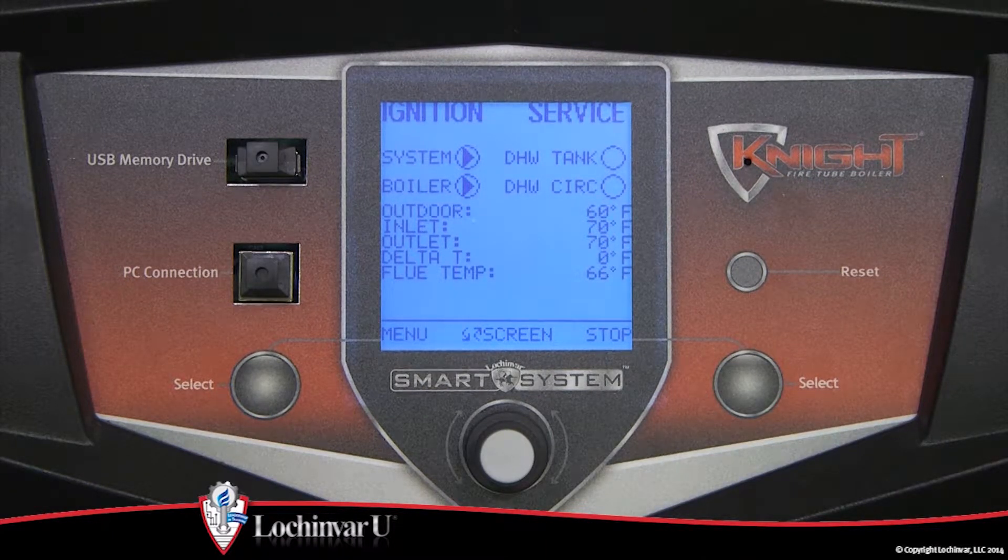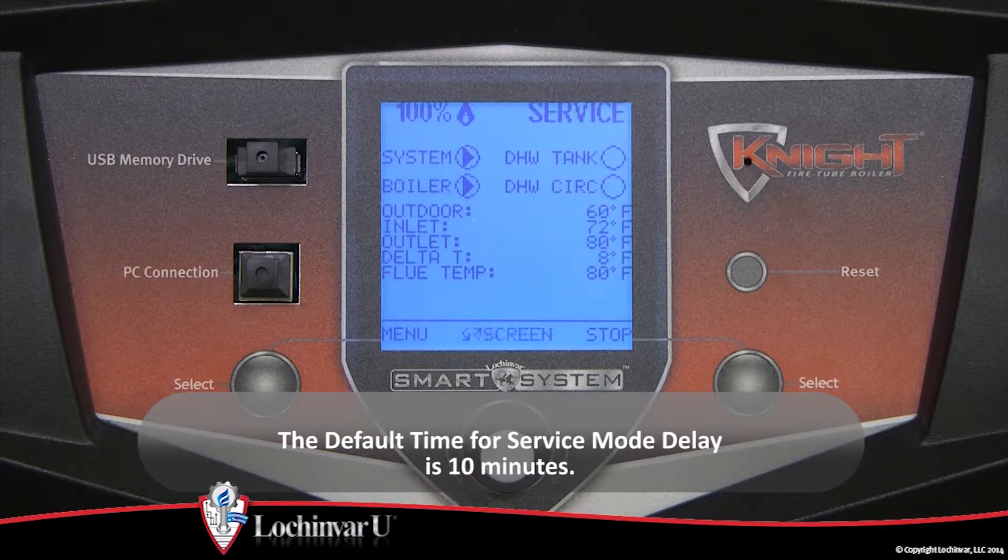The unit will fire at its normal ignition speed and will then modulate its firing rate to 100%. During service mode, the control will ignore all other heat demands. However, all safeties and maximum set point temperatures will be active. If no other buttons are pushed, the control will automatically revert back to its original state after the service mode delay has expired. The default time for service mode delay is 10 minutes.